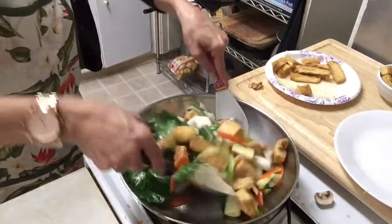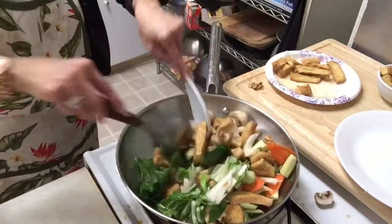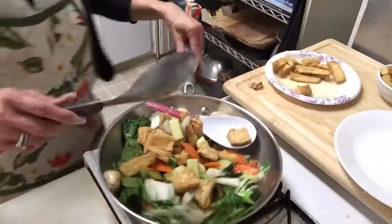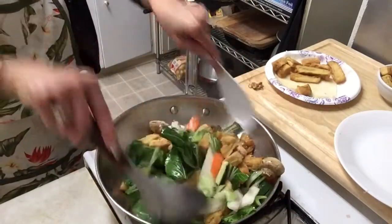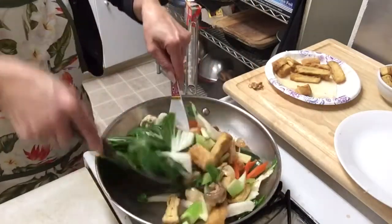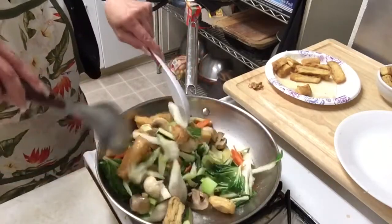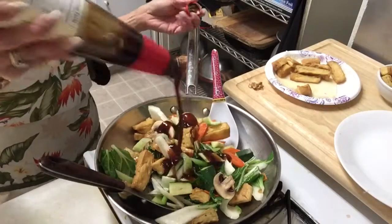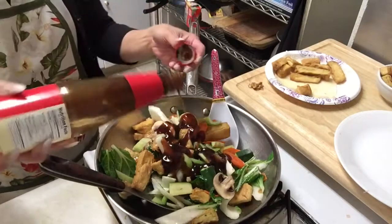I'll add everything at the same time because nothing is raw in here — only mushroom. I add everything and let it cook. The vegetables are gonna cook. Add some oyster sauce, maybe two tablespoons. I didn't measure anything but I just know how it is.